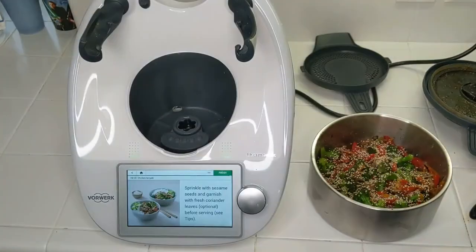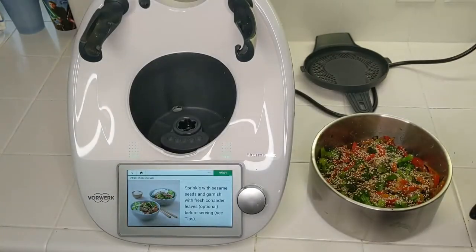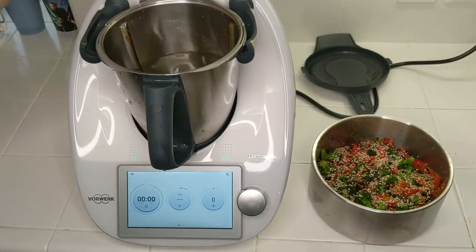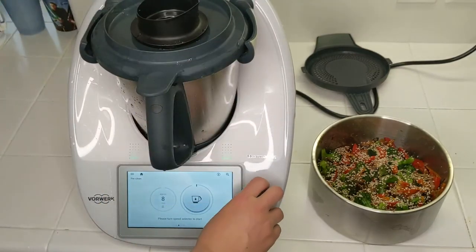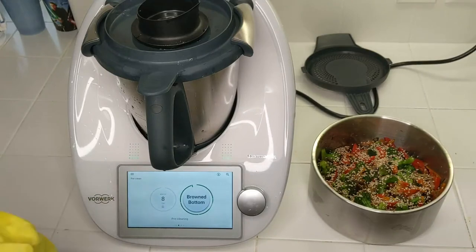Now I have this messy serving bowl and a quite messy lid, so I'm going to show you how I use the pre-clean function after cooking like this. Put some water into the mixing bowl — somewhere between the half-liter and one-and-a-half-liter mark — and add just about one drop of dish soap. Swipe over to the pre-clean function. Put on the lid and use the ground bottom setting since we have a little bit of caramelization happening at the bottom. It takes about eight minutes.